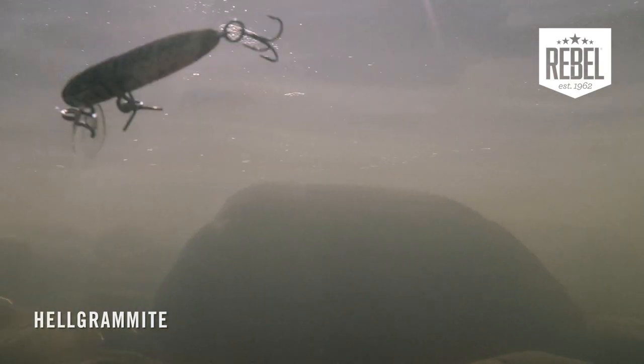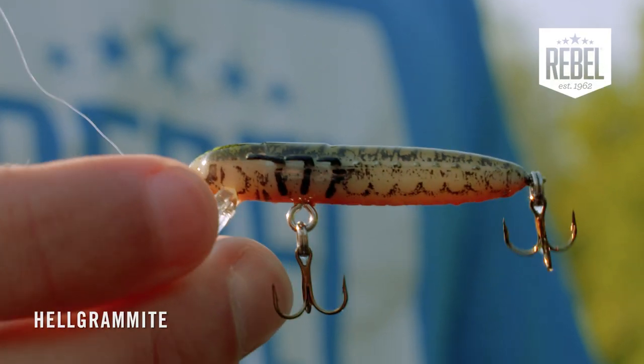Or you can bring your rod tip angle up just a little bit and it'll get that Helgramite up in the water column if you want to change the look. Either way, there are still a lot of different ways you can fish this Helgramite that are going to catch you a lot of fish.